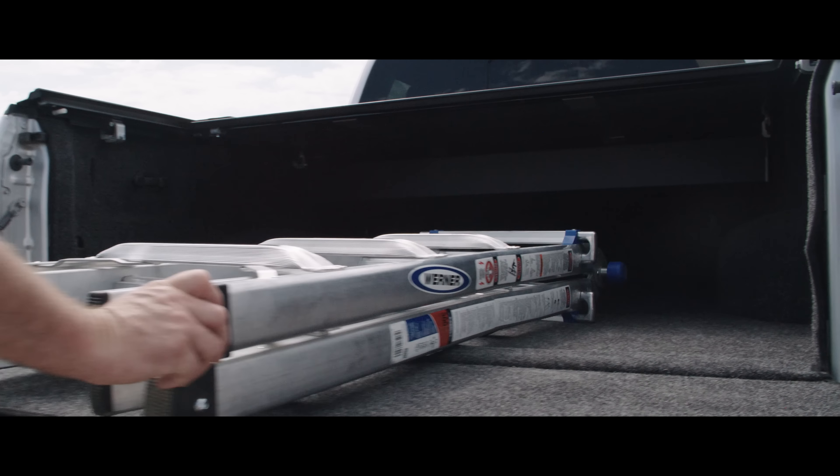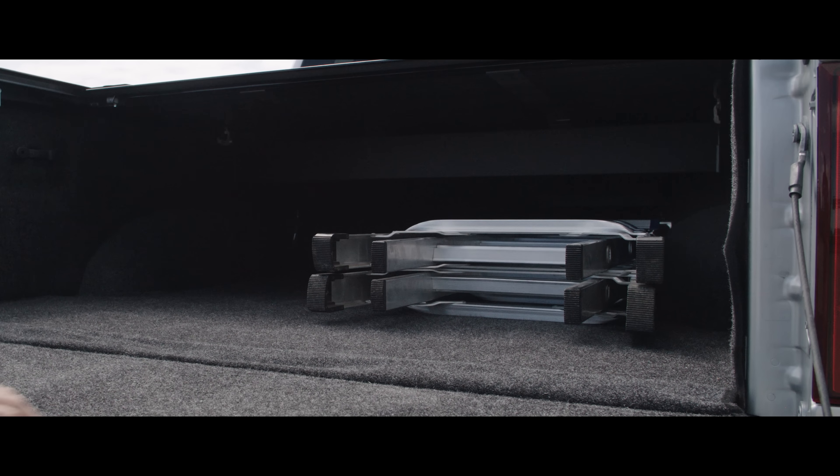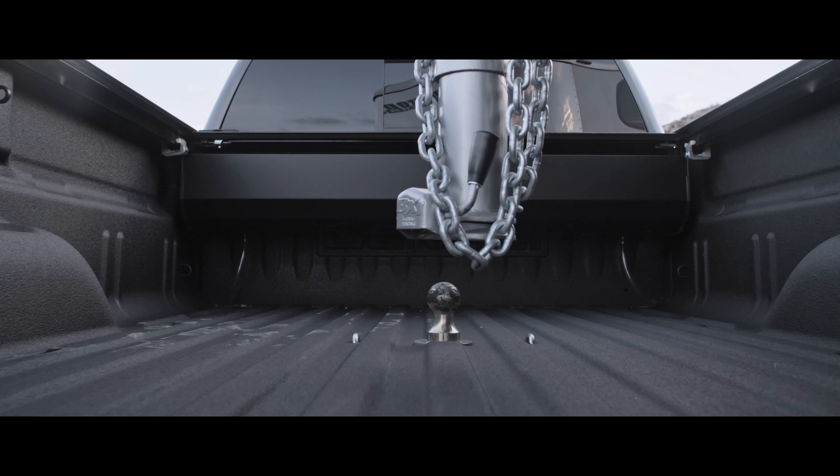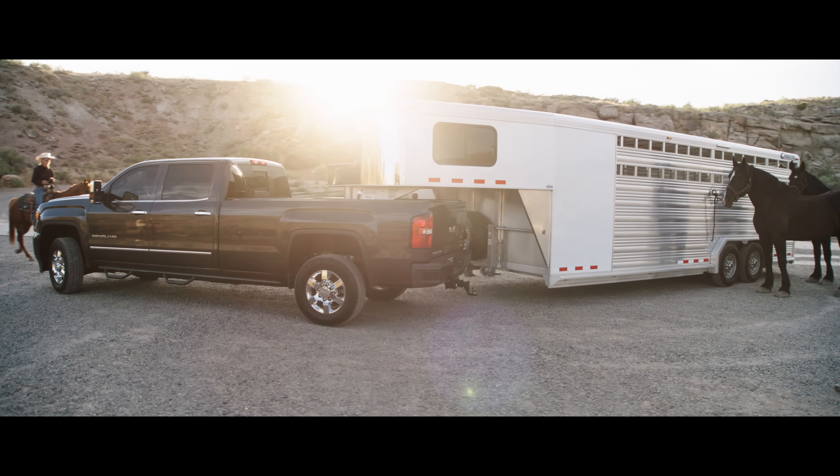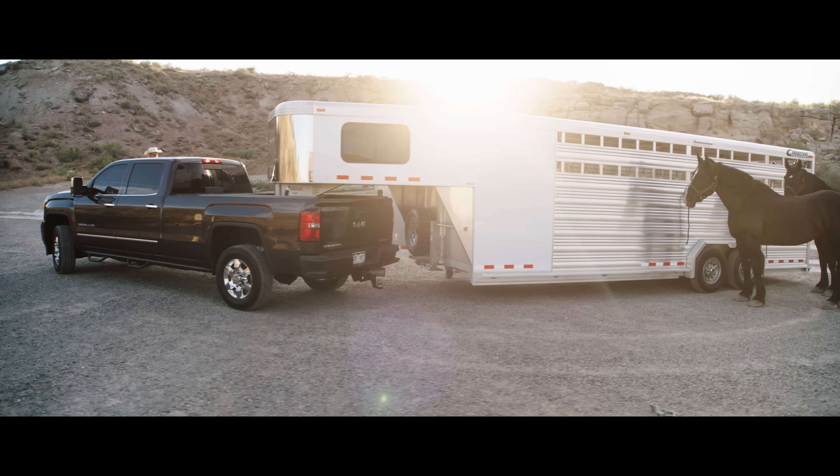A Retrax cover never blocks your rear-view visibility, and its compact canister design allows full use of your truck bed floor. It works great with fifth wheels and many rack systems. It can be custom-made to work with your toolbox on a utility bed or custom truck.